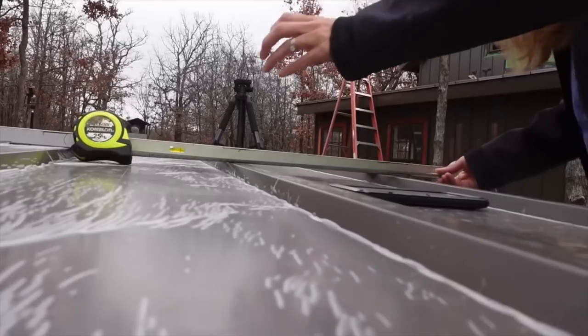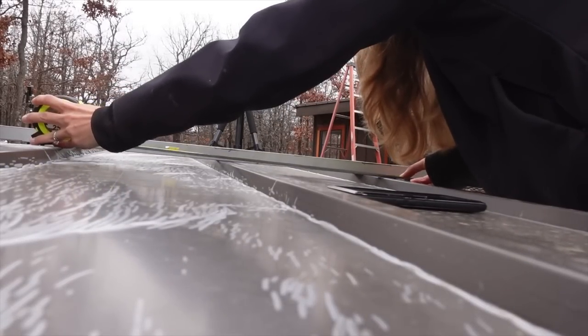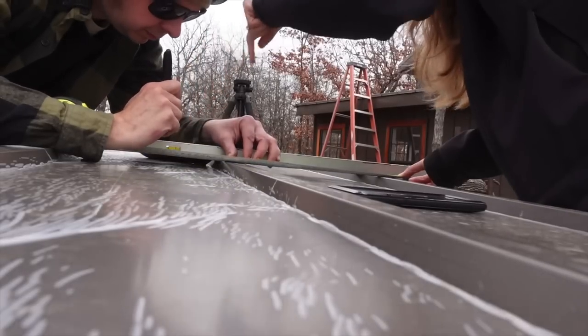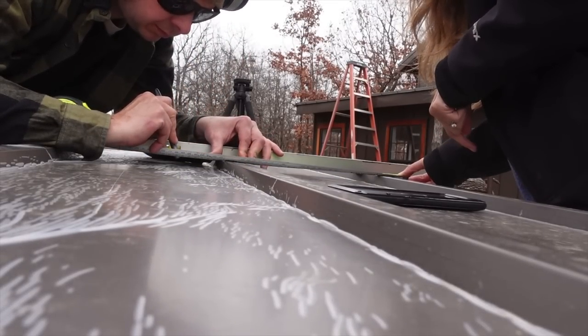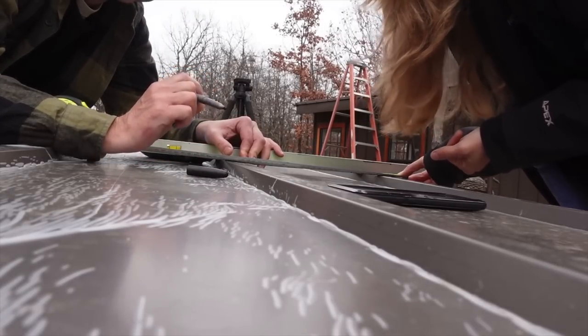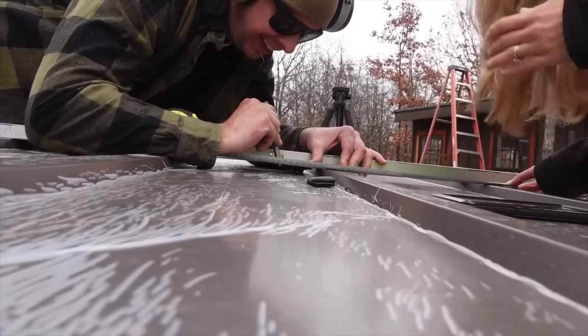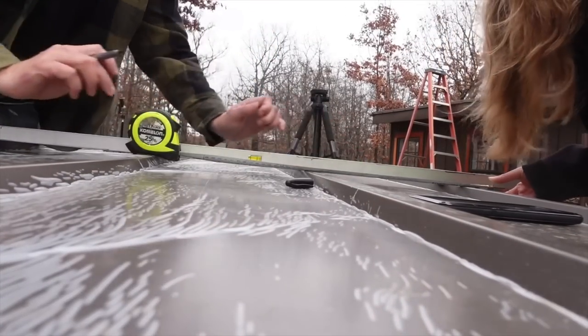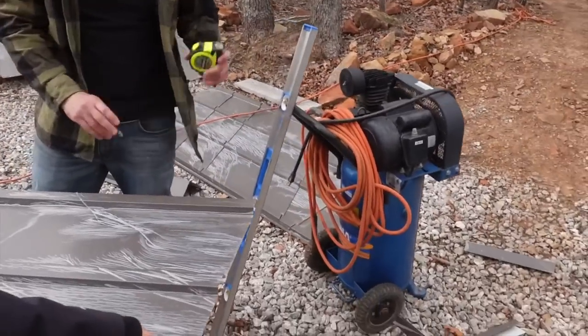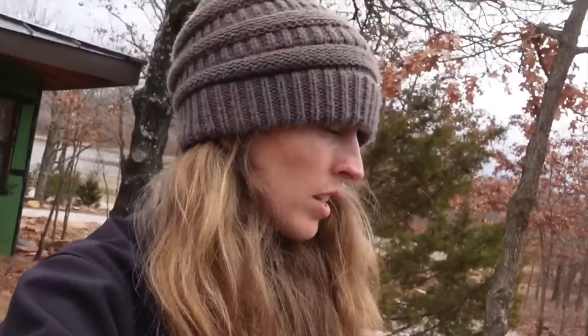We have a problem — our roof is sloped. The measurements read 17 and 17 and a quarter. There's some confusion about the markings and we realize we're not the brightest ornament on the Christmas tree. We're going to go ahead and cut this panel even though we don't have all the measurements — we're still missing the slope measurement that we should have taken while we were up there.